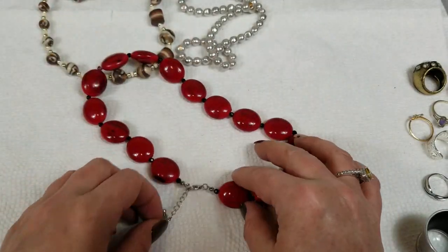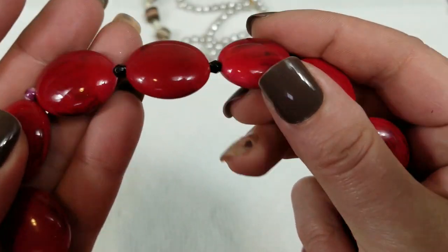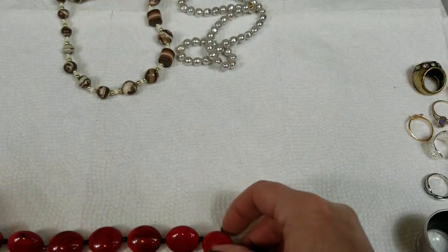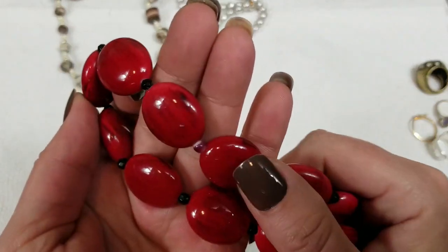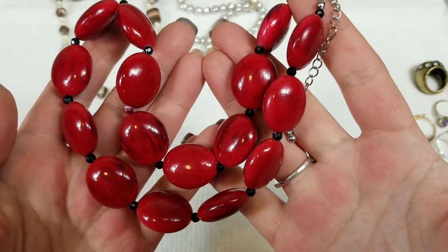This one is just red acrylic beads with some coloring in them. It's pretty. It's got an 8 inch drop with a 3 inch extender. They're pretty colors. On this one we will do $3.